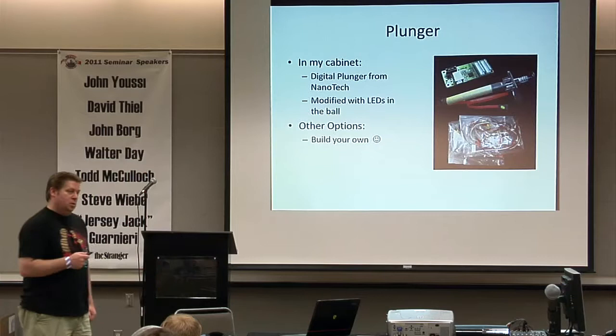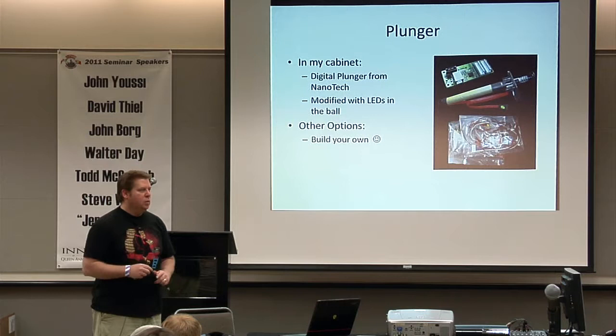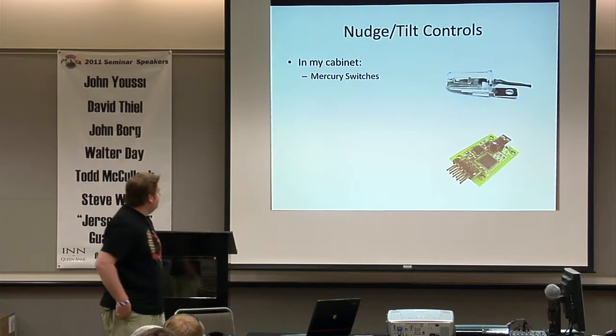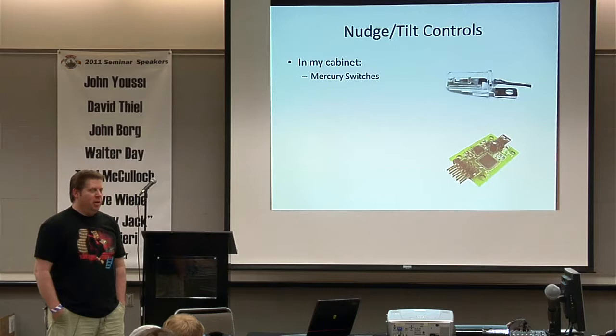You can also get a little sensor and mount it on the side of the plunger yourself — it's a little kludgy but it works. For tilt and nudge, I use mercury switches. That motion board has an accelerometer but it's a pain to calibrate — the instructions say you need to tilt the cabinet right, left, forward, back, and shake it vigorously. If you've tried to move that cabinet it's about 450 pounds, so it just wasn't usable for me.